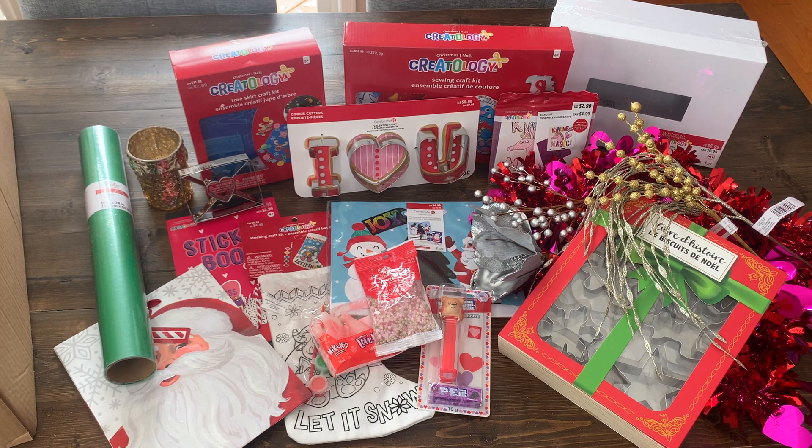Thanks for watching and if you're interested in watching one more box, I will be opening the other one in my next video. I hope you liked this video and if you haven't already, don't forget to subscribe.